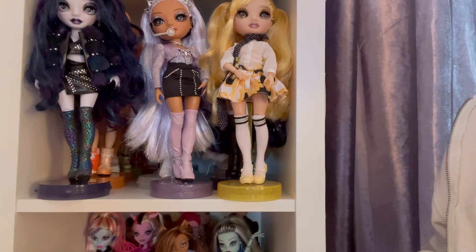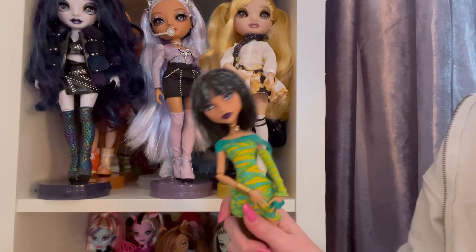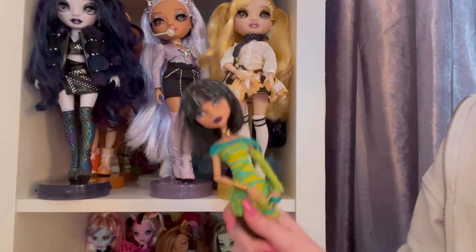Hi everyone, welcome or welcome back to my channel. Today I'm going to be fixing and cleaning up Dawn of the Dance Cleo.